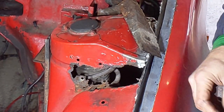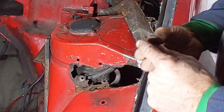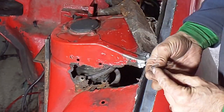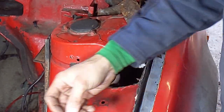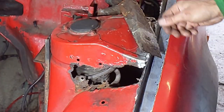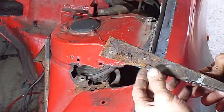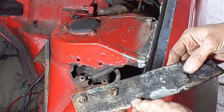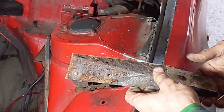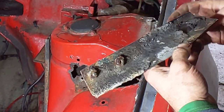I started by attempting to unbolt the two bolts that were in there. The first one immediately snapped, so I need to sort that. The other one came out, which showed just how bad it is in here, and then I put a bit of weight on this and it popped off, so that's a bit worrying.